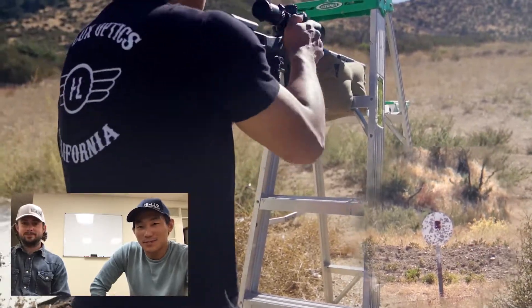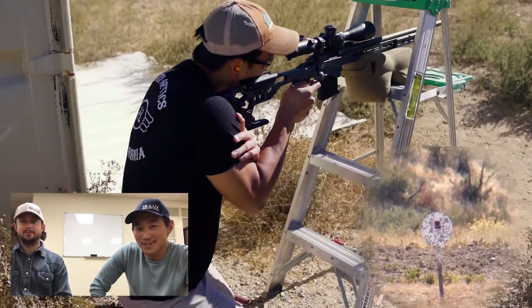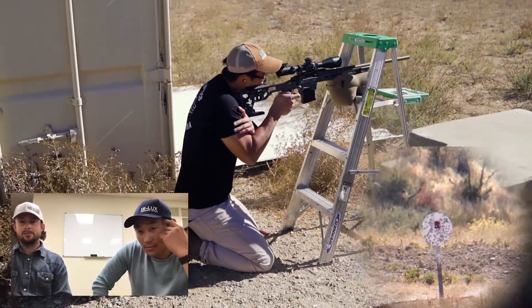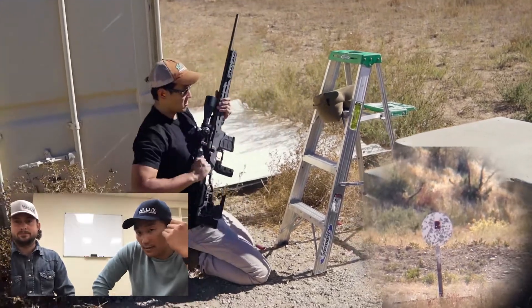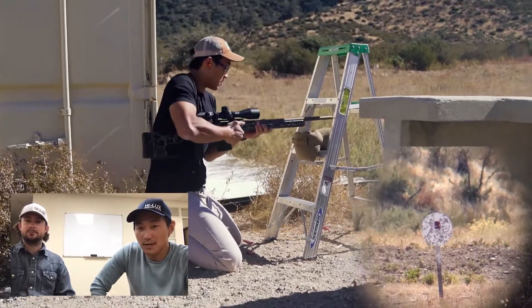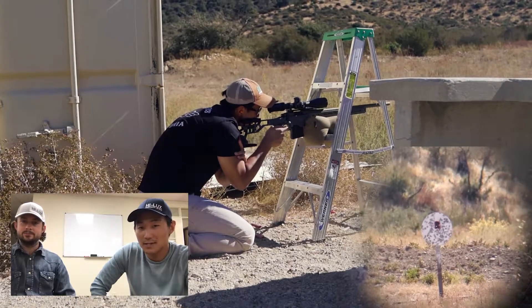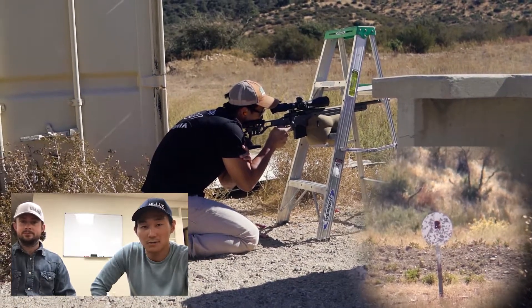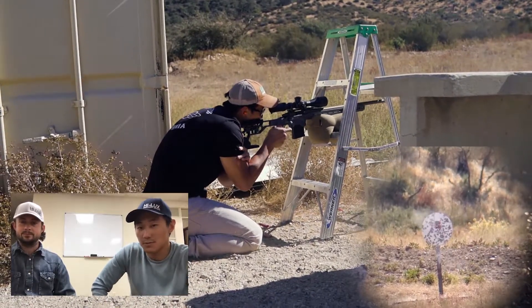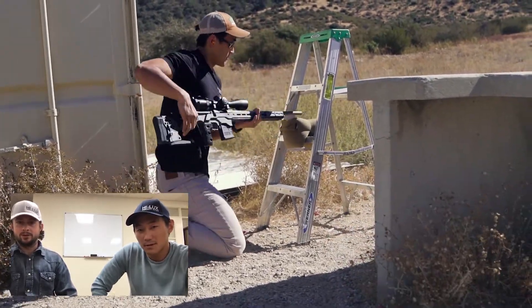The positions we had to shoot from — the barricades — were way more unstable than the stepladder. So I guess we need to build a barricade. I saw one that the 6.5 guys made; maybe we'll try to recreate that, and maybe even build the tank trap. But definitely, shooting in those awkward positions is the most challenging part for me.